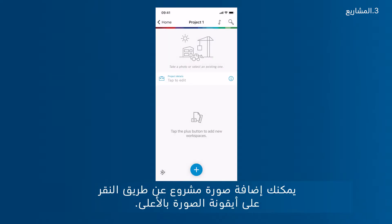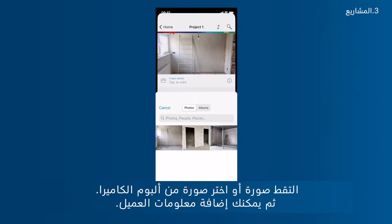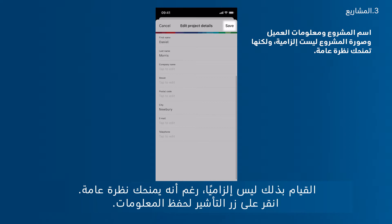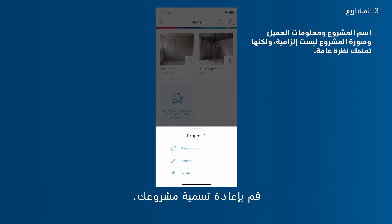You can add a project photo by tapping the photo icon at the top — take a photo or pick one from your camera roll. Then you can add client information. It is not mandatory, though it helps you to maintain an overview. Tap the check button to save the information. You can also change the project name by going back to the home screen and tapping the three horizontal dots in the project thumbnail, then rename your project.